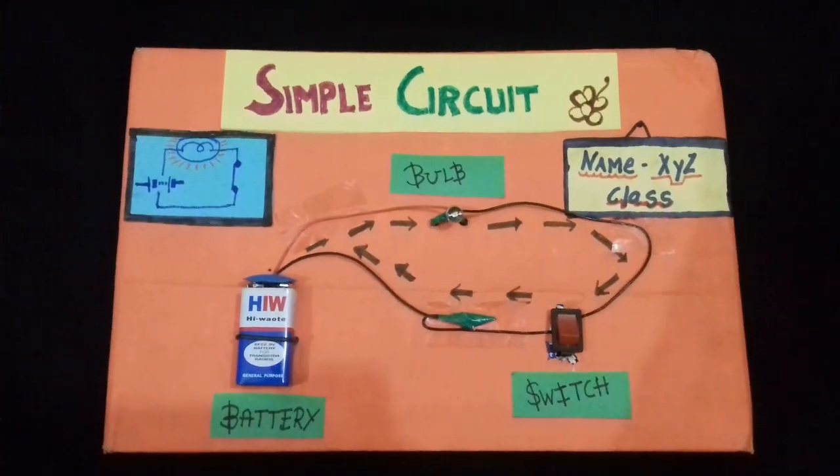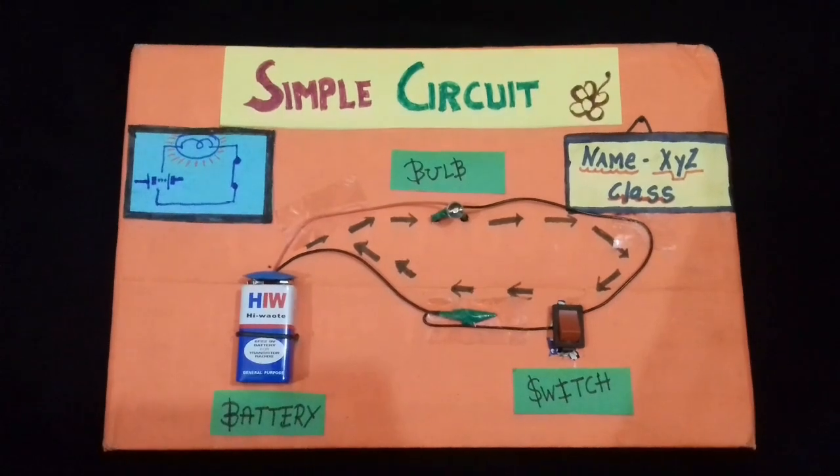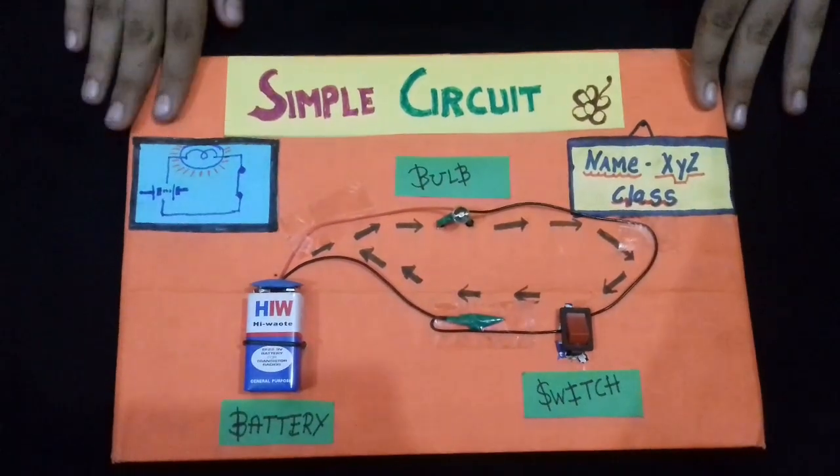Hello friends, I am Anushree Kansal and welcome to my channel, Kansal Creations. Today we will learn how to make a simple circuit which is very useful for students and school.